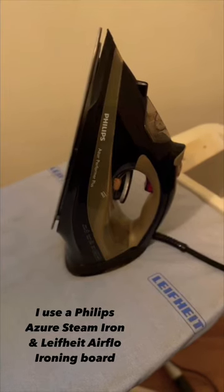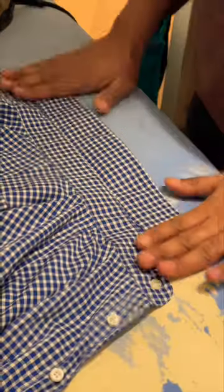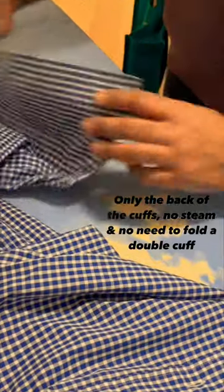I use a Philips Azor steam iron and a Life Height airflow ironing board. Face down, no steam. Then we're gonna do the cuffs, face down.